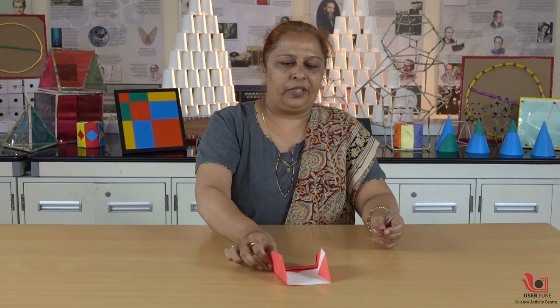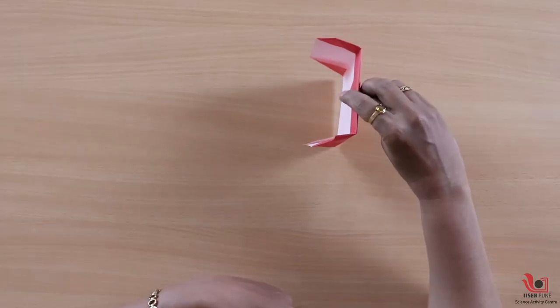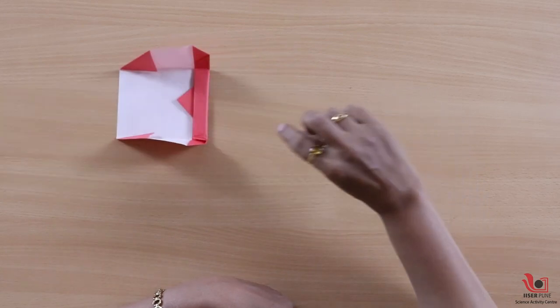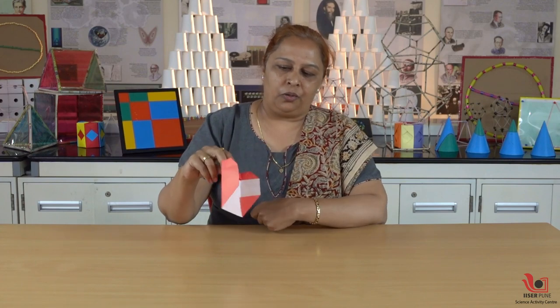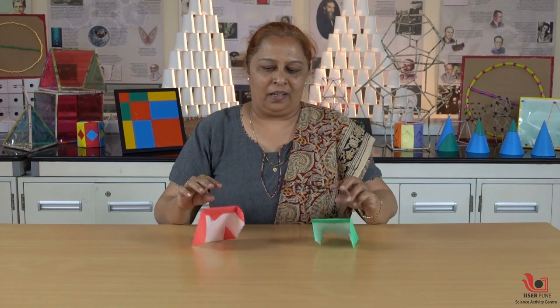See how it tumbles! It tumbles very easily because this side is very heavy and this side is light — the center of gravity principle works here. So like this, you can use origami as a teaching tool to make many more tumbling toys. Thank you.